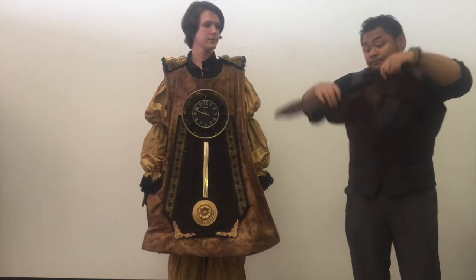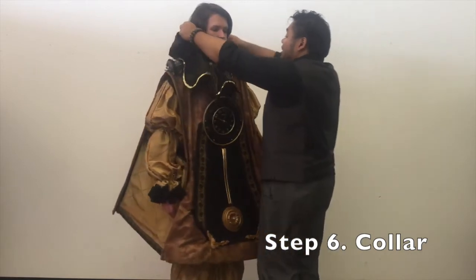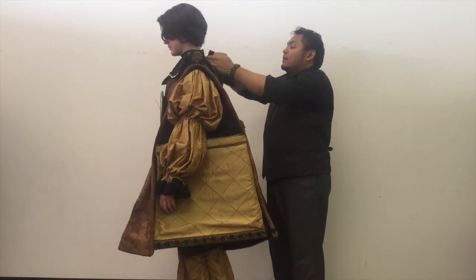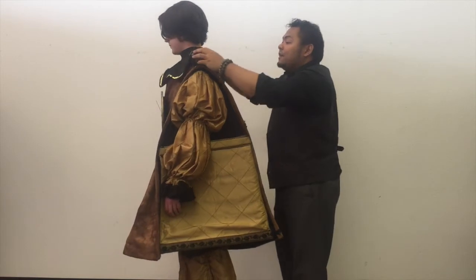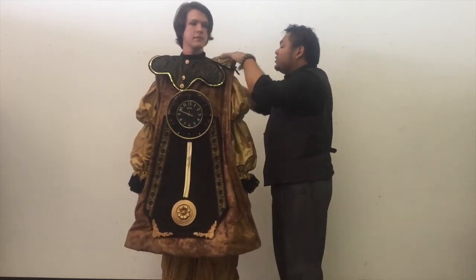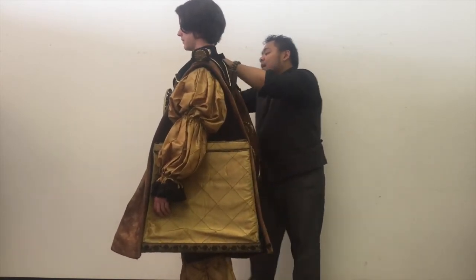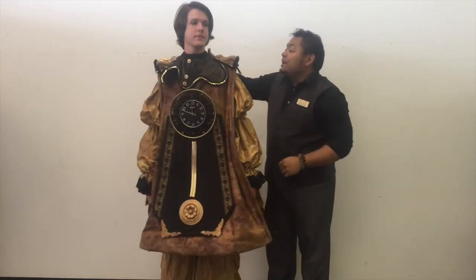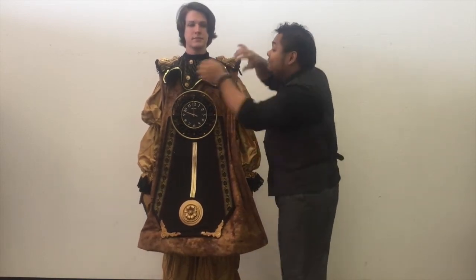Next piece we have will be the collar. Simple velcro construction that fits right across and locks into place. You can move these around or even put them underneath, depending on the look you're going for. Be certain that you'll be changing this width depending on the neck size of your actor, so you'll have to adjust that accordingly.